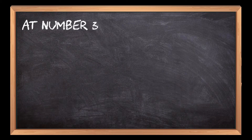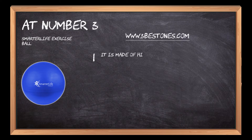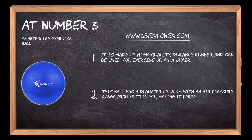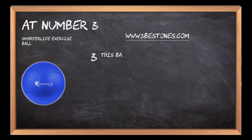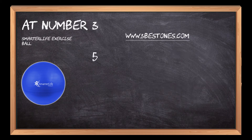At number 3: the Smarter Life Exercise Ball. It is made of high quality, durable rubber and can be used for exercise or as a chair. This ball has a diameter of 65 cm with an air pressure range from 35 to 55 cm, making it perfect for people who are 5 feet 3 inches to 6 feet 6 inches tall. This ball's weight capacity is 220 pounds. It can be used for fitness exercises like squats or abdominal crunches, and it also helps with balance by improving coordination and stability.